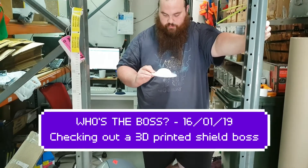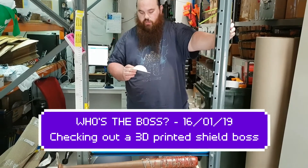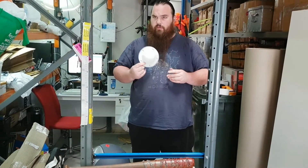Perrinos, it's Tom here, stealing Arvi's line and stealing Arvi's normal role for the videos. I purchased the 3D printer a little while ago and printed for myself a shield boss that I found on Thingiverse, I believe it was.